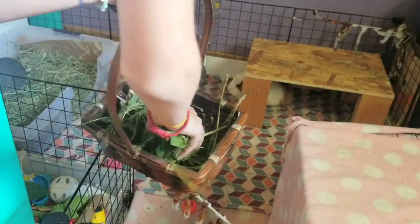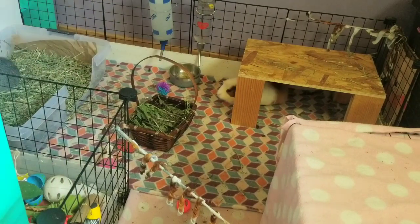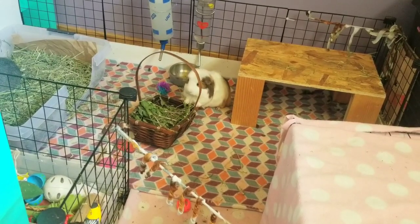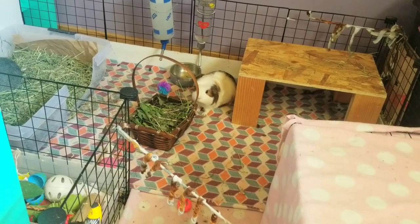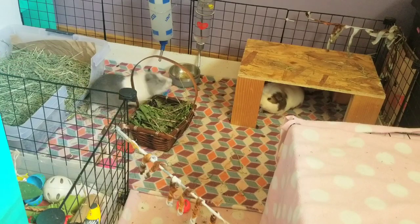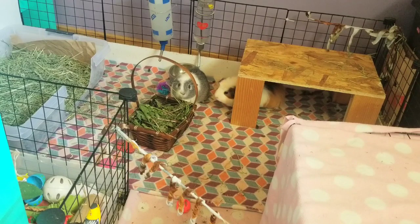Basically, I'll just put the basket in there and they'll go wild for it. Charlie went right for it — Percy didn't even realize at first. Okay, veggie time. That little sweet popcorn sound though. I'm just going to let them eat and go throw out these poops.